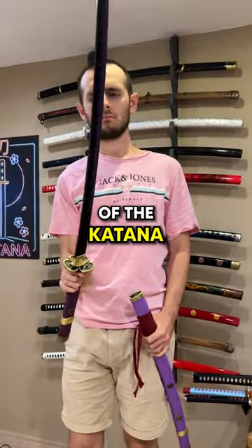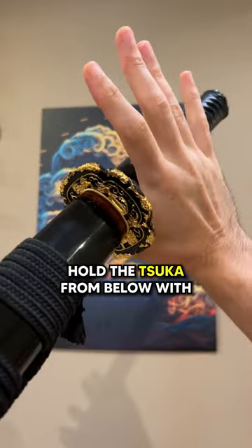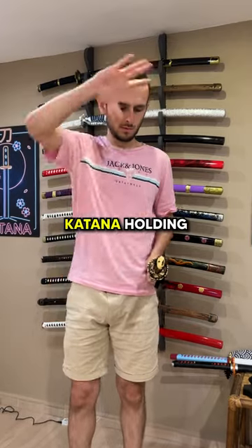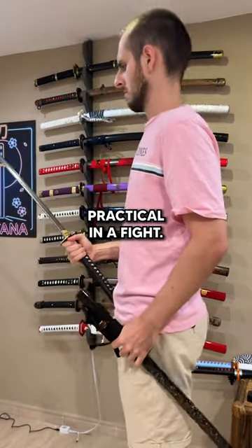If you don't respect these three rules with a katana, you risk hurting yourself a lot. Firstly, hold the suka from below with your fingers above and your thumb below. Your hand must be positioned like this to draw the sword. If you draw a katana holding the sword from above, you'll end up with the blade pointing at you, which isn't practical in a fight.